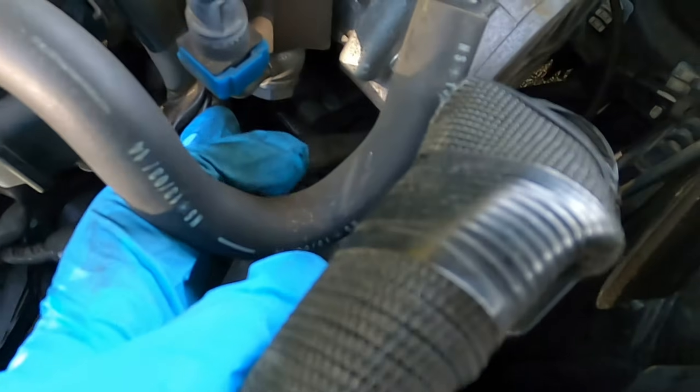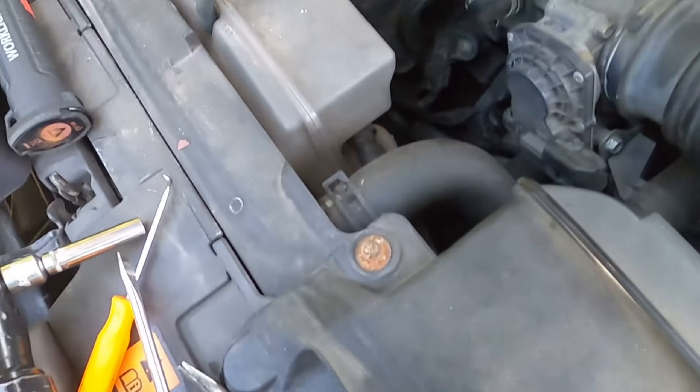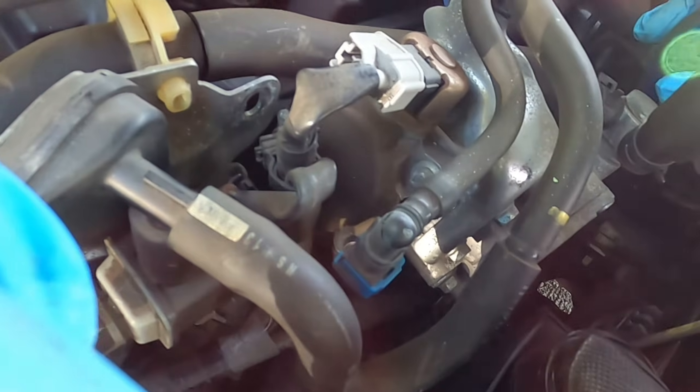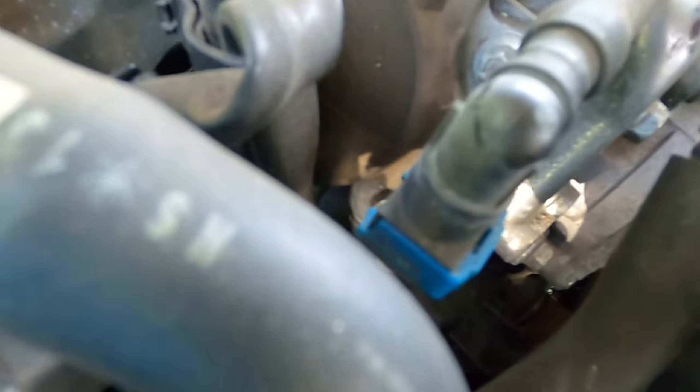Getting that sensor out is not easy — it's in a really tight spot. So I've got my flathead like this. It's hard to see, but you can run your hand right underneath it here. You see my wrench right here — press the flathead up against the sensor like that and pull.